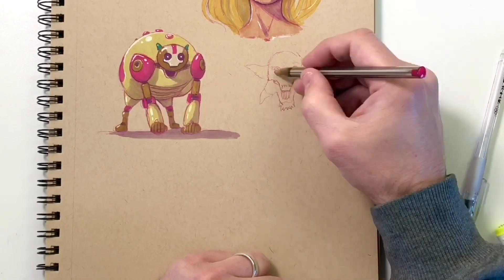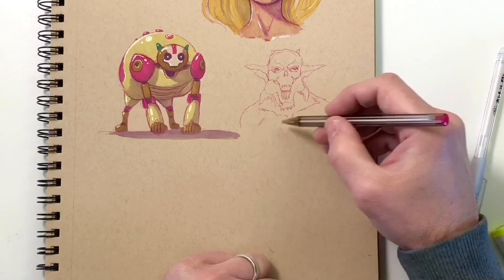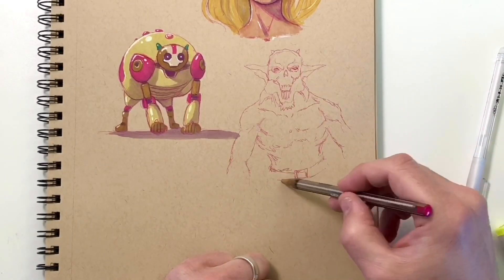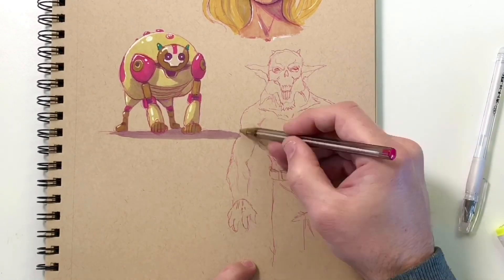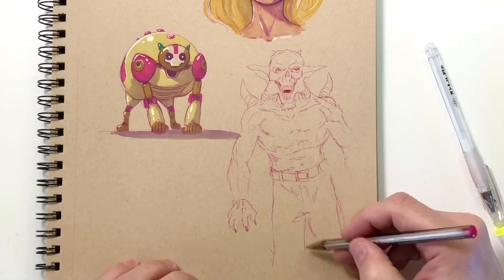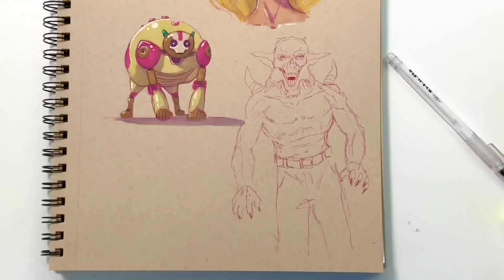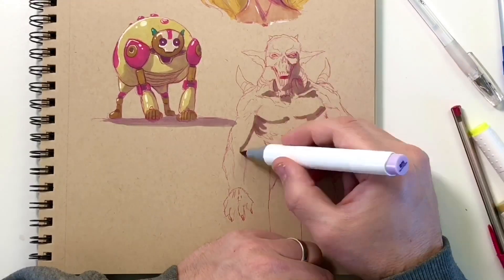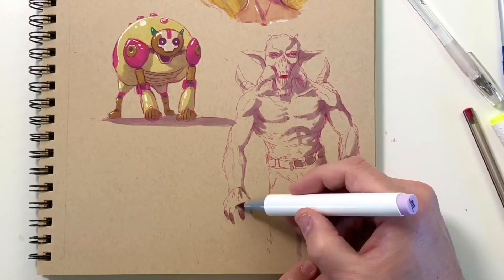So this creature guy — goblin guy, whatever he is in his dad pants — I'm going to show you guys how I add texture to a character by using highlights. Highlights have a lot of cool uses, and I'd have to say they really pull the drawing off the page. It's one of the funnest parts of the drawing to do, because then you can really just see it come alive.